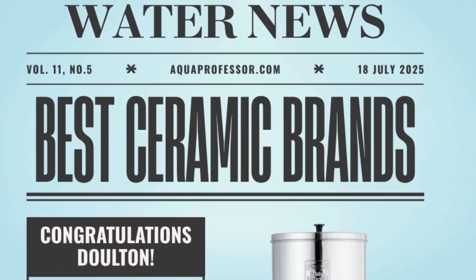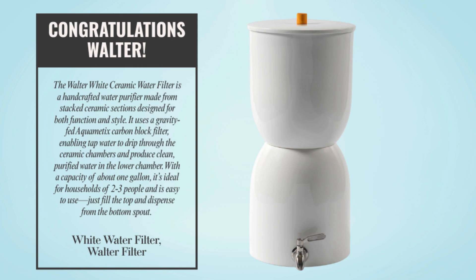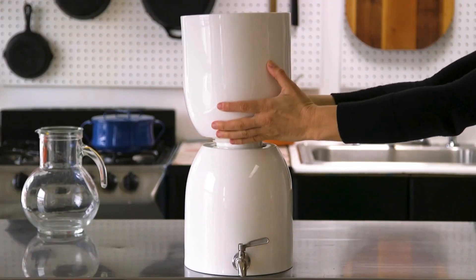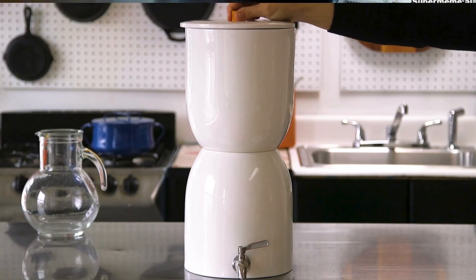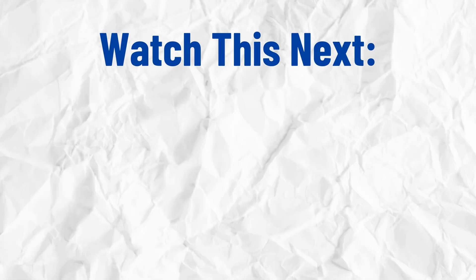Some well-known brands that offer ceramic water filters include Doulton, known for their British Berkefeld gravity systems, and Berkey, which makes sleek countertop filters with ceramic and carbon elements. Do you use ceramic water filters? Comment down your experiences below. And for another useful clean water guide, check out this video next.